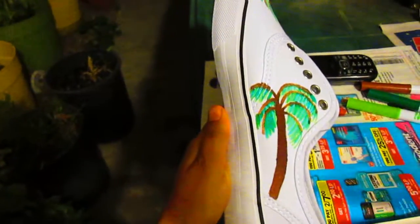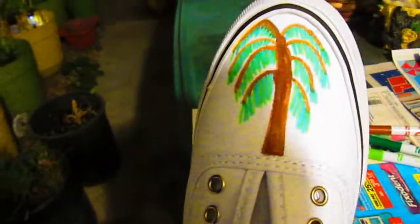Here I'm drawing a palm tree on the side of the shoe after I drew one there, and then I'll draw one more. Now I've drawn three little palm trees on the back of the shoe.